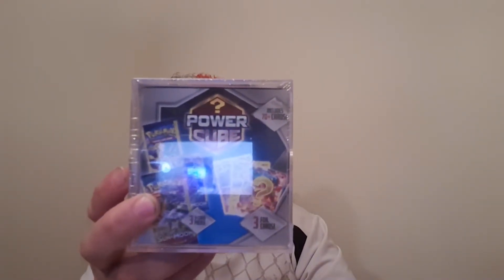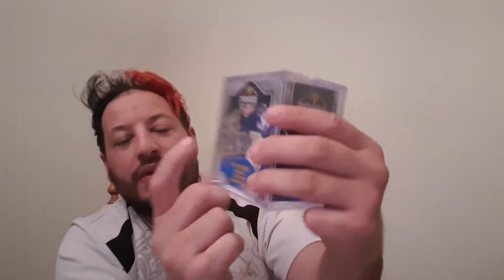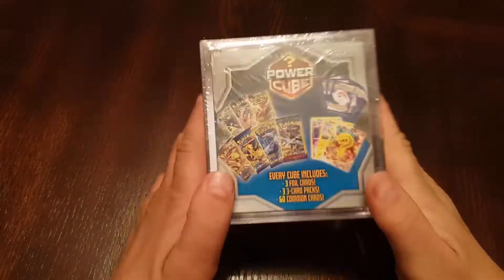Welcome back guys to another unboxing. As you can see from the title, this is a brand new product. It's a mystery box — a power cube. It comes with 70 common cards, three three-card packs, and three foil cards. These are brand new Dollar Tree packs. I don't know if these things are good; we're gonna unbox them and find out. Let's go.